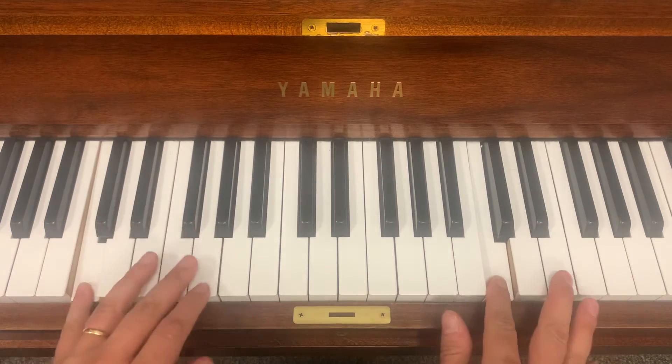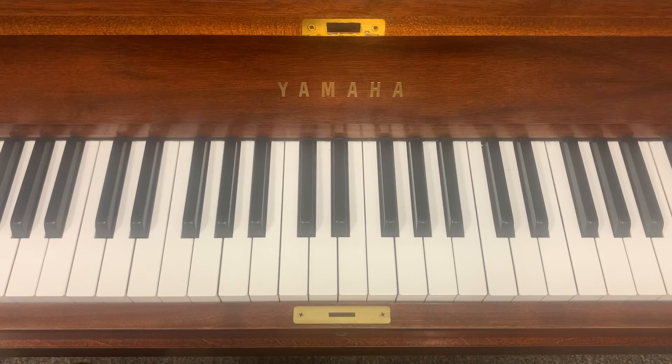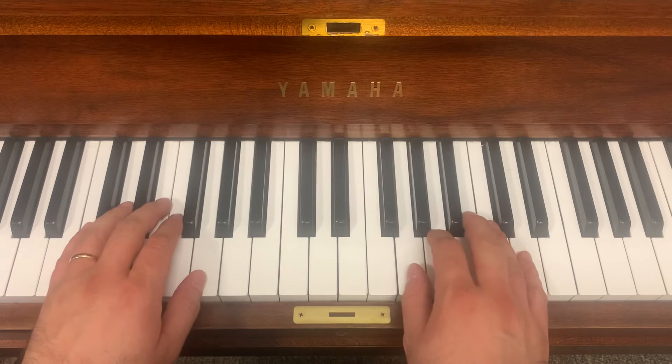Okay, pause the video. Practice it three times a day when we get to this step. Taking a slow and steady beat first, then when ready, let's push play and let's play it together. Here we go.